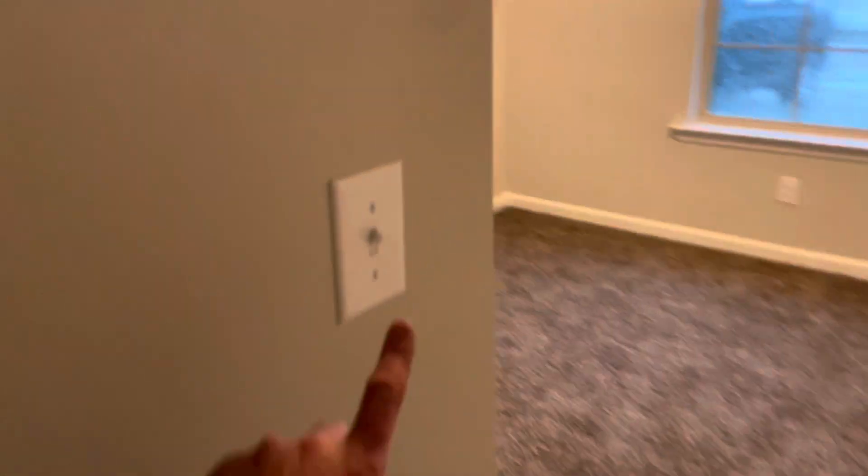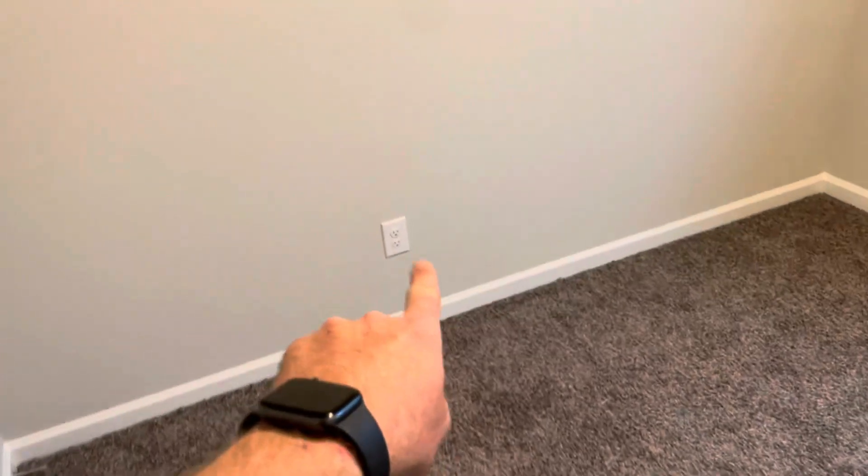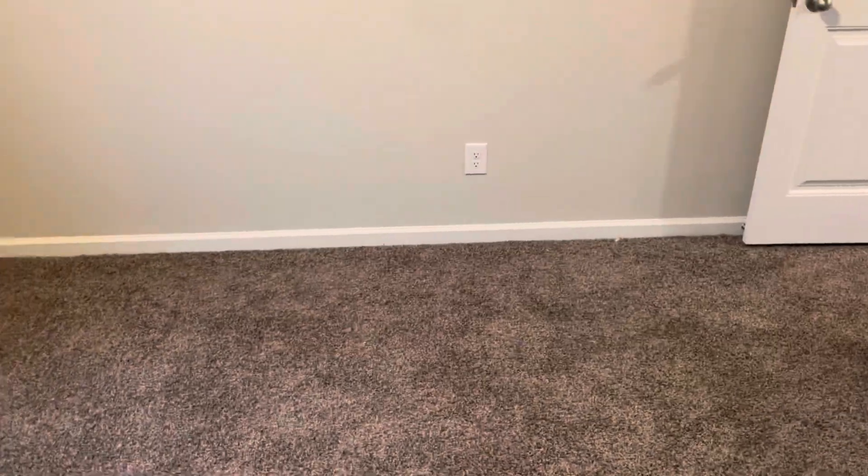Now we're in the front bedroom. This switch controls this light and it works fine. I've already checked all of these outlets for polarity — they have power, they're fine. So let's turn this switch off and come back over here.